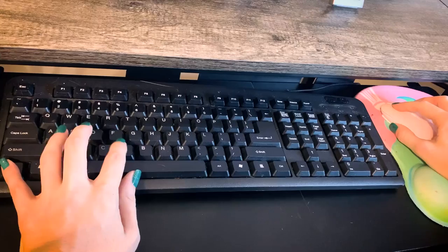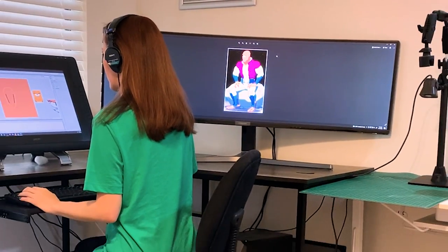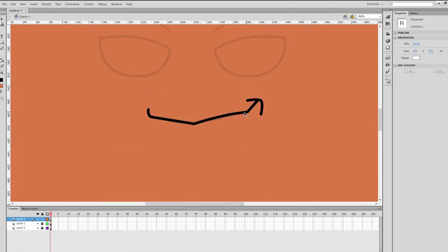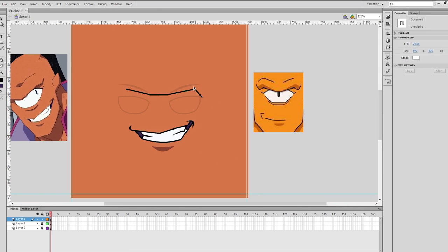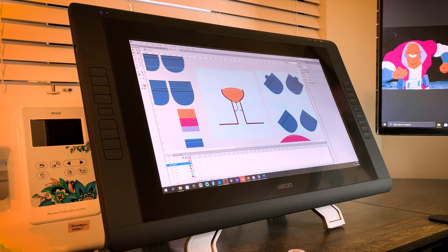It helps to have reference photos, so I'll look up — in this case Alan the Alien — and then the first thing I do is create vector art. I work in a vector program and create the vector art there, trying to match as close as I can. And then when that's all ready, I take it into the embroidery program, and that's when I do the magic of setting up the embroidery file.